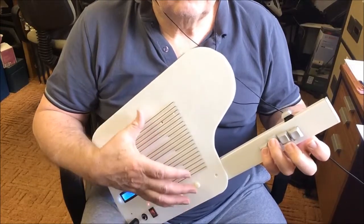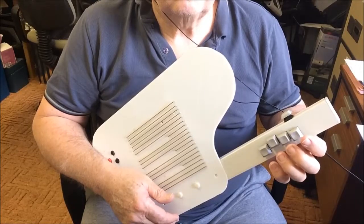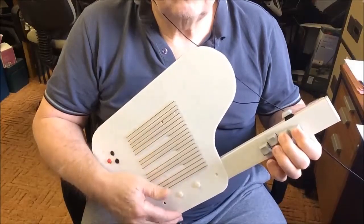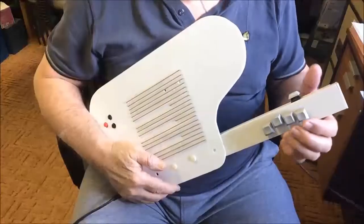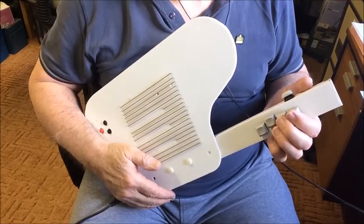The flats are arrived at by selecting the equivalent sharp chord, so E flat major would be the same as D sharp major, and so on. If you want to play a minor chord you just press the minor button — for example, C major to C minor. Finally, for 7th and minor 7th chords we use the short strings.